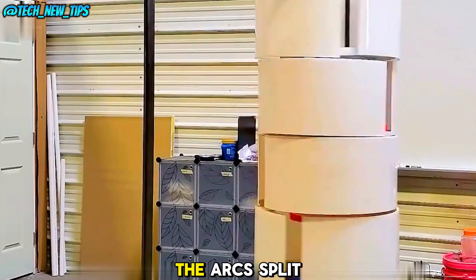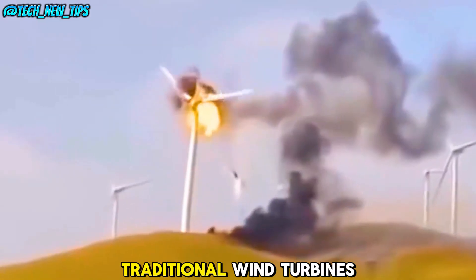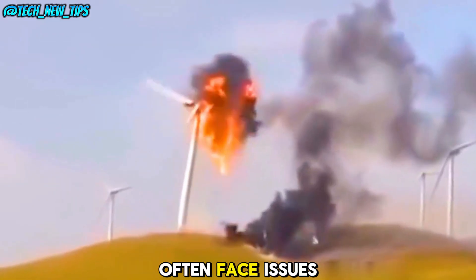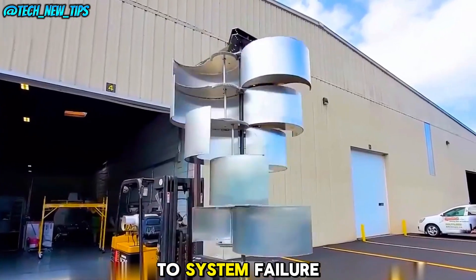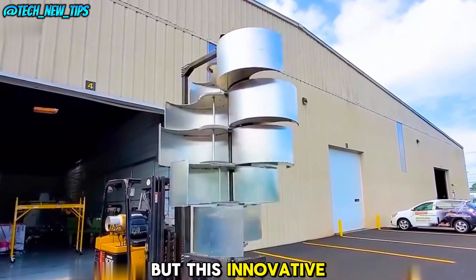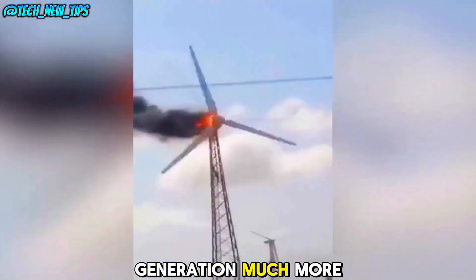Once the wind calms down, the arcs split open again and it resumes operation. Traditional wind turbines often face issues when wind speeds get too high, sometimes leading to system failure. But this innovative device solves that problem, making wind energy generation much more reliable.